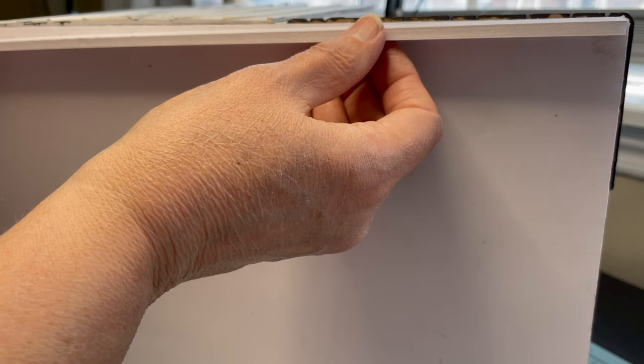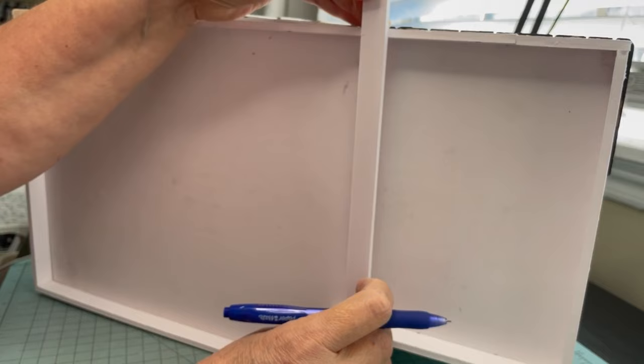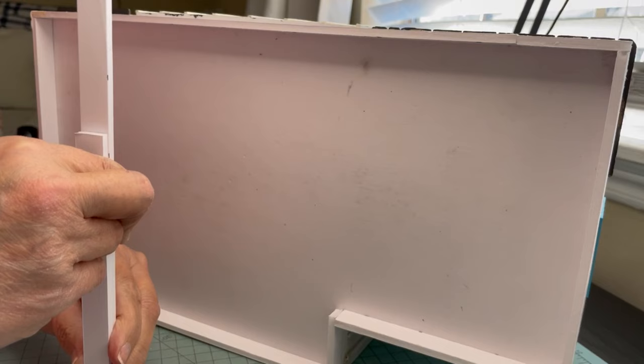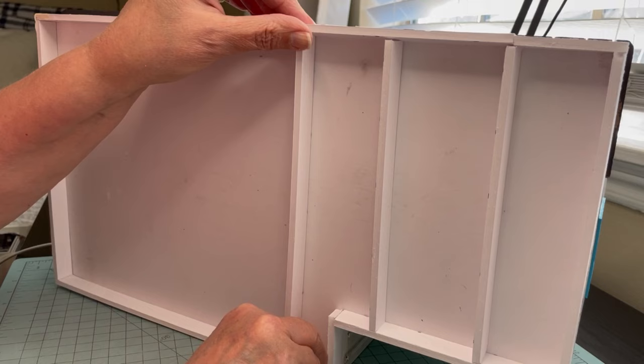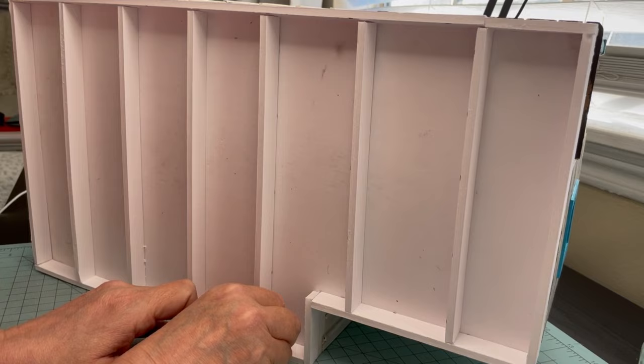Now I'm using those five-eighths inch strips to completely outline the bottom of the general store. Once they are dry, I cut some strips to go on the interior to give it some support. I started doing it this way because a long time ago I had some honeycomb cardboard that was super strong, and it gave me the idea to do this with foam board. I just glued them in randomly — I didn't take any measurements, I just evenly spaced them out.